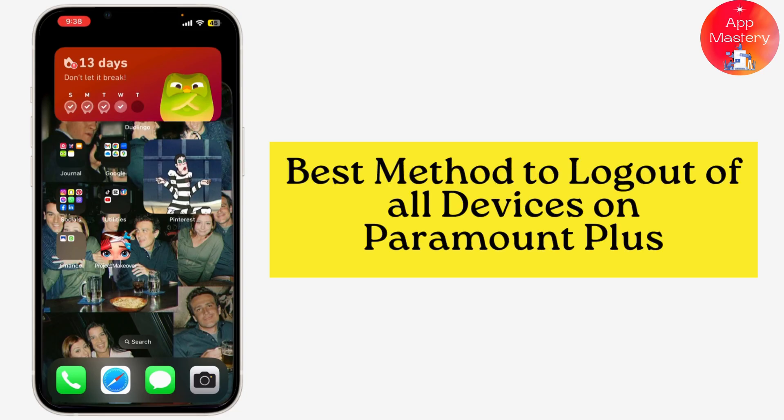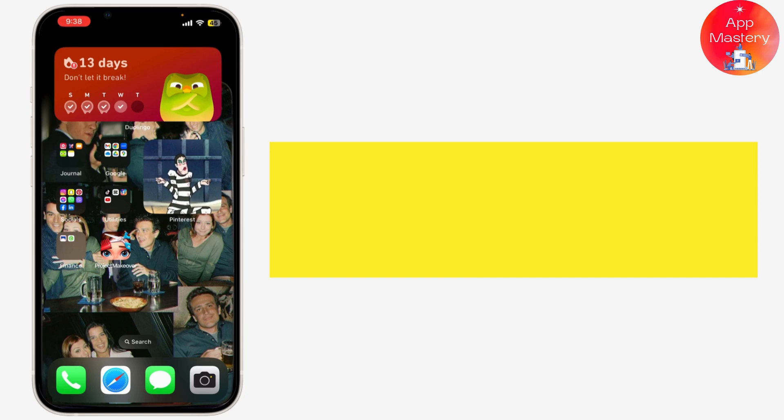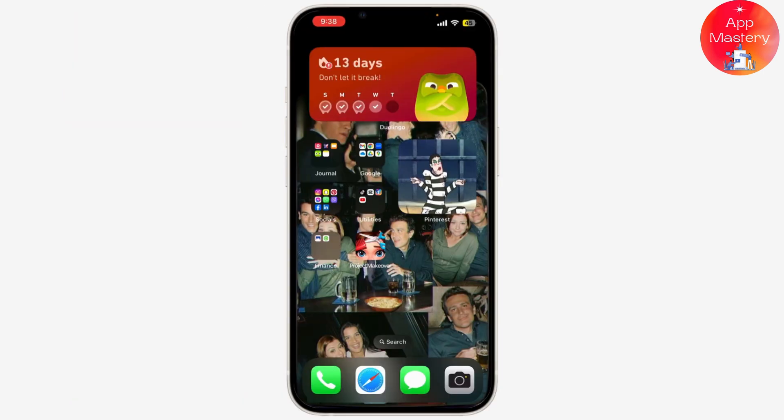The best method to log out of all devices on Paramount Plus. This is especially useful if you think someone else is using your account, or if you've logged in on a public device and forgot to log out.